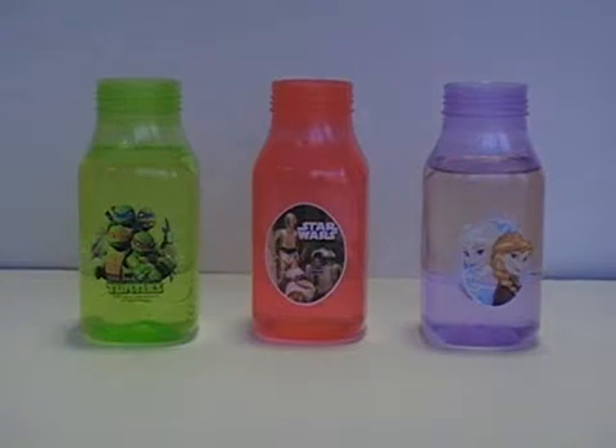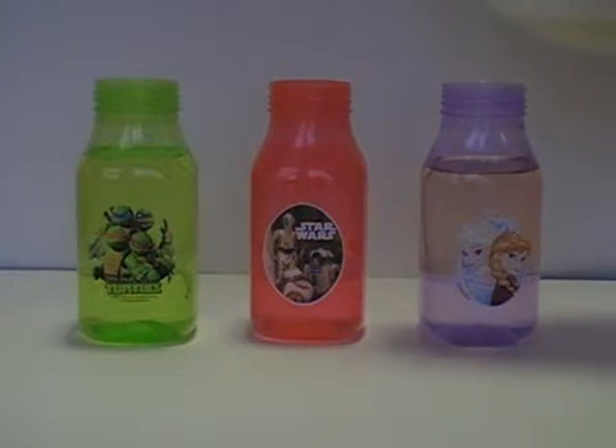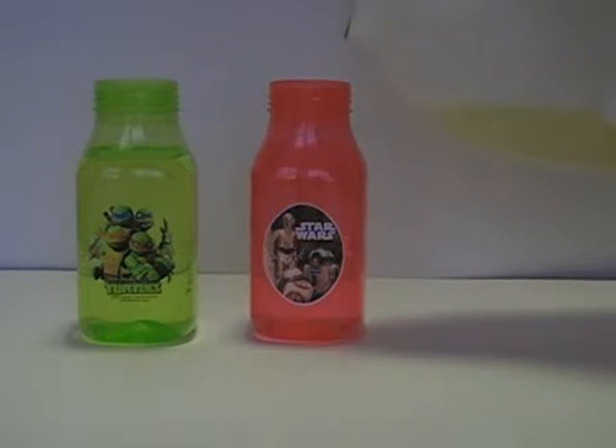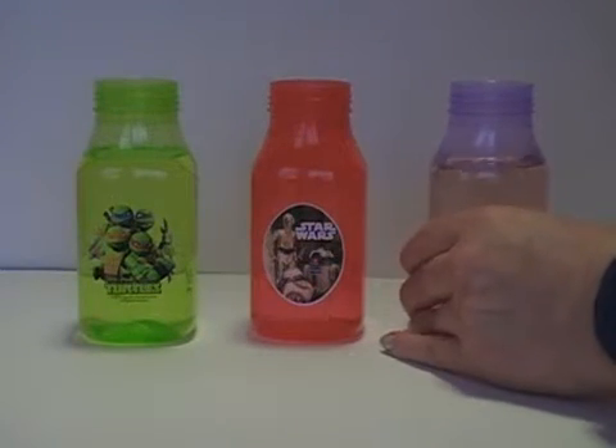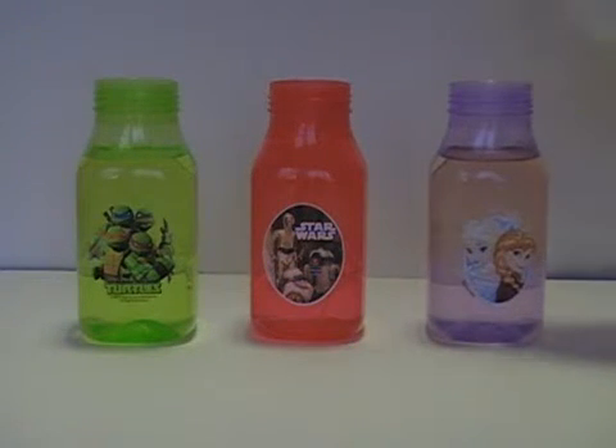Put a couple drops of food coloring in the bottom — that'll make a really nice effect when the bubbles come up, they'll be colored. Fill the bottom third with water and the top two-thirds with vegetable oil.